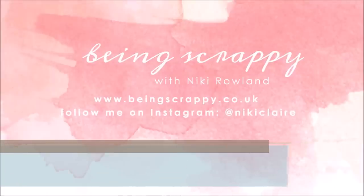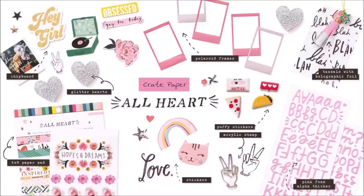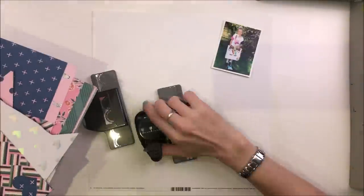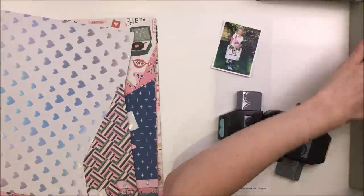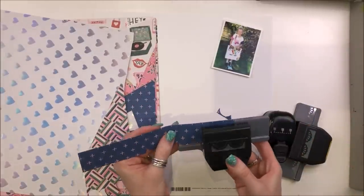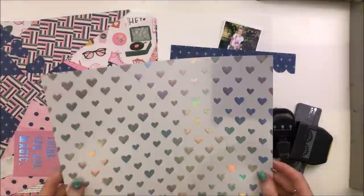Hi there, this is Nikki Rowland and today I'm making a layout for Hey Little Magpie. I am using the Crate Paper All Heart collection this month. It's been one of my favourite collections of 2019 so far. It's a really lovely girly collection but it also has mixed in with it some lovely blue, teal, greens, and silver which has my heart at the moment.